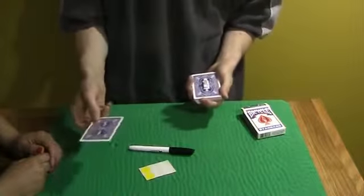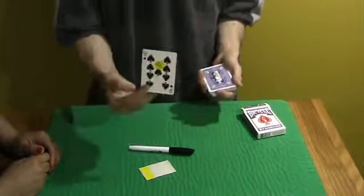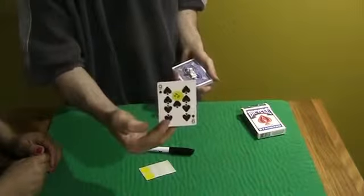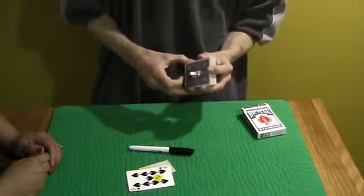With any luck, it should be your card. What was the name of it? The Nine of Spades. The Nine of Spades — just like that, with your initials. And that's called A Real Turn-On. Each deck is handcrafted by Bob himself, so you get great quality.